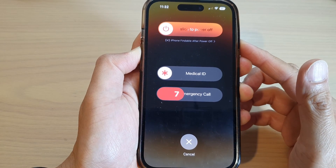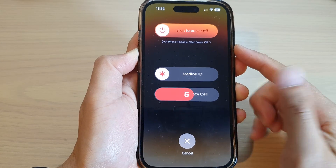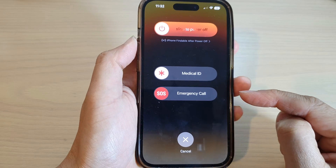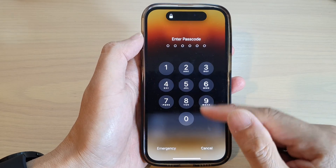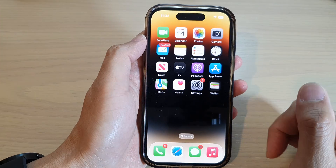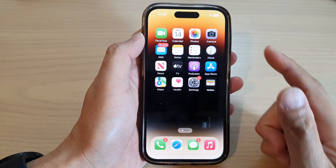In this video we're going to take a look at how you can make an emergency SOS call on the iPhone 14 series. First, let's go back to your home screen by swiping up at the bottom of the screen.